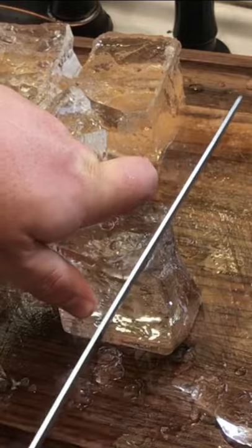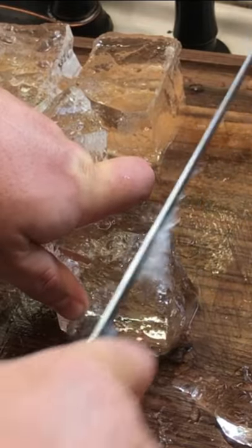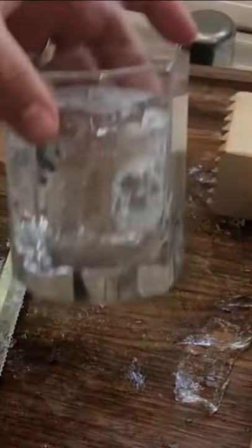As clear as you're going to get. Start scoring into it, take your mallet, a couple of taps. If it's too big for your glass, use your serrated knife. And there you go — you've got your crystal clear ice.